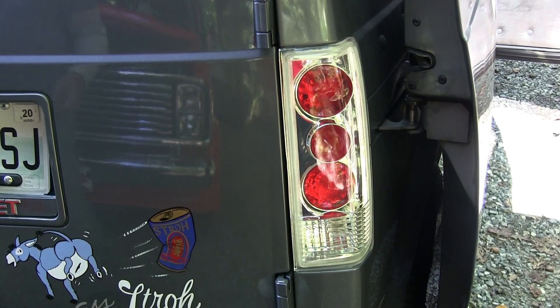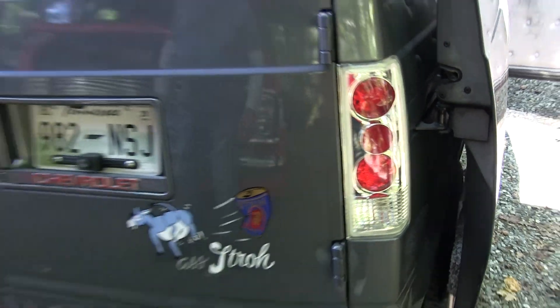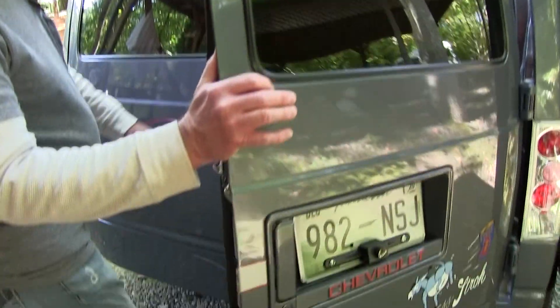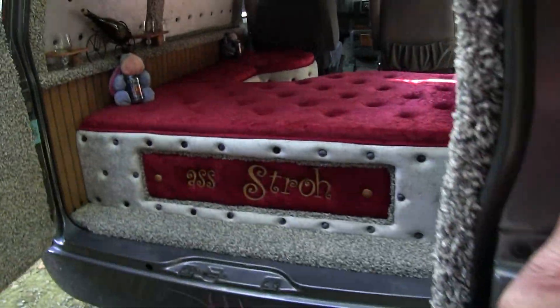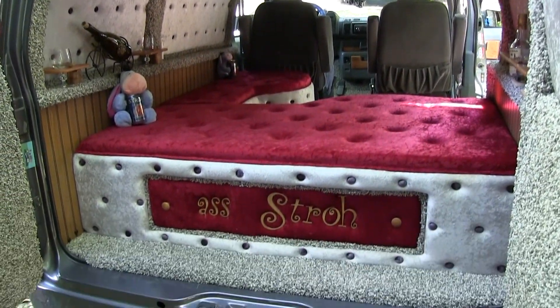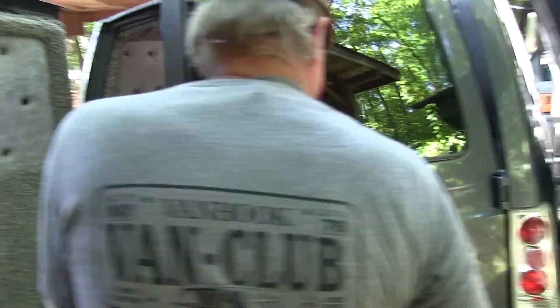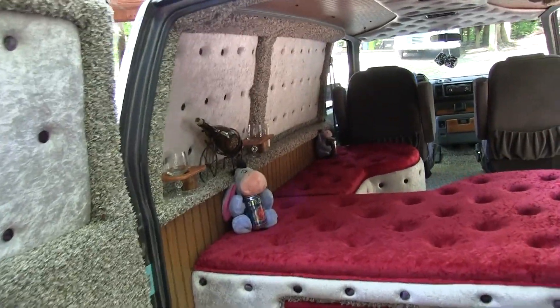Those are custom lights — aftermarket — too, aren't they? Yeah, they were, yeah. And here's a look through the back doors. Nice, very good. That's a good idea, it's a good way to cover up the windows. You don't even notice it's a window van when you're in it.